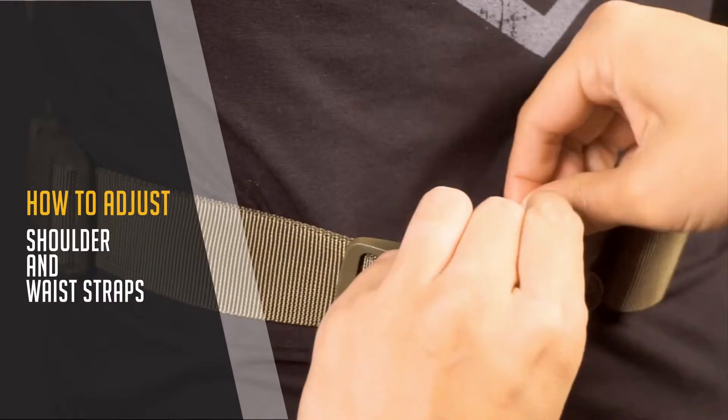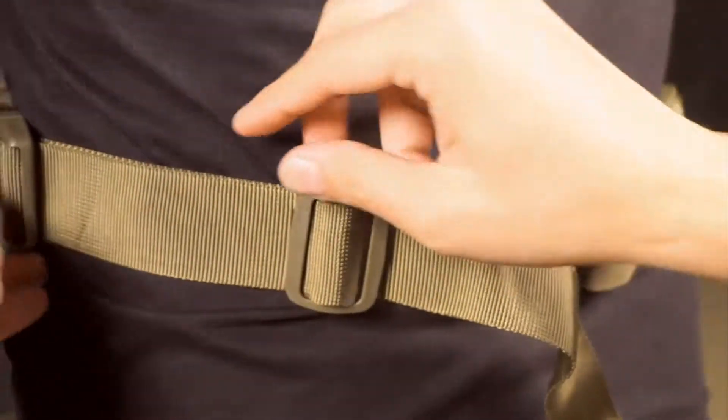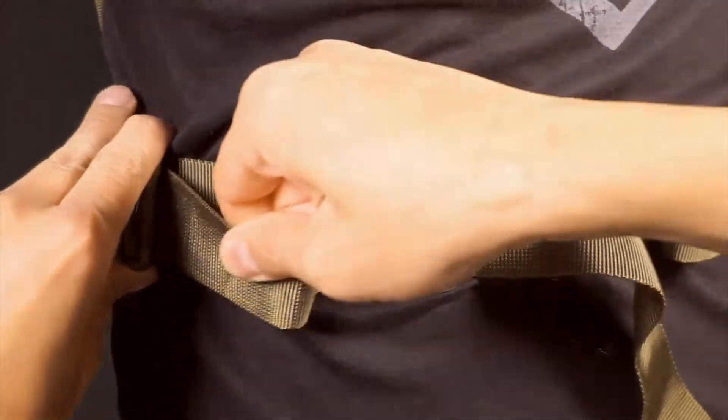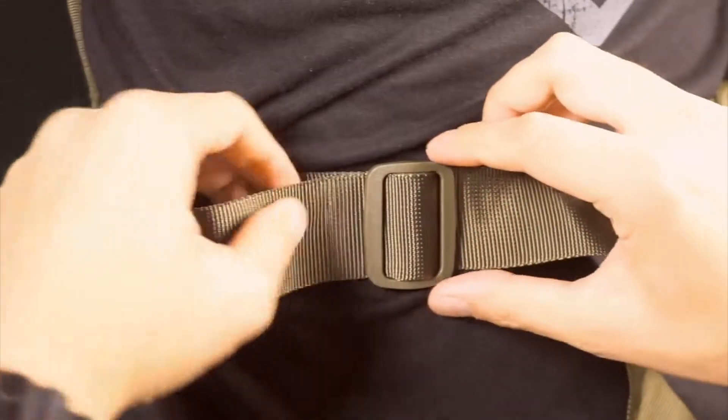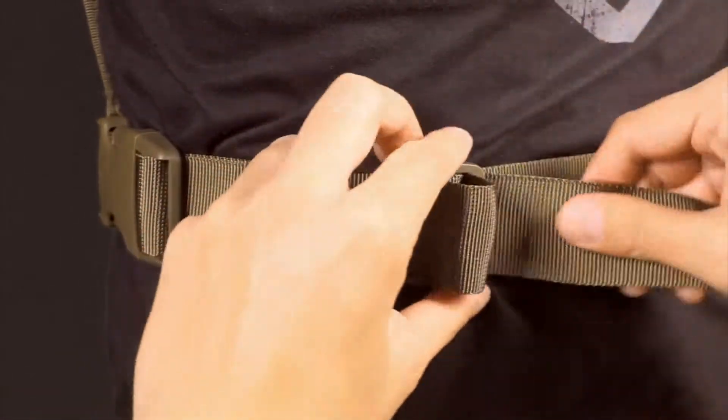To tighten down the X harness and the waist strap, pull the excess through the buckle until you've reached your desired size. Pull that excess through the tri-glide and tighten down with the strap keeper.